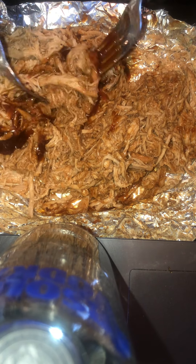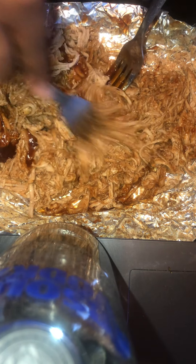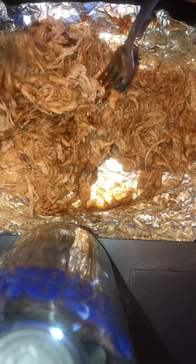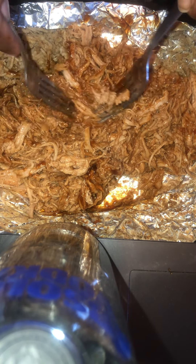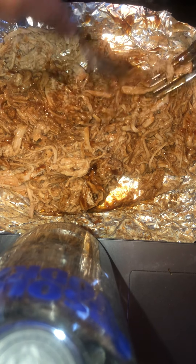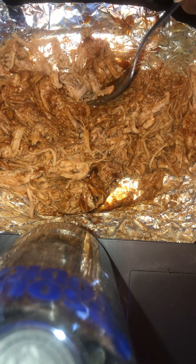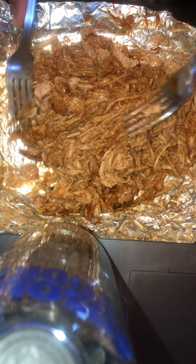We got our tenderloin from Walmart — I live with a family, so it's a we. You guys may have meat markets where you get tenderloin from, but this was only in there for about two hours and it cooked down a lot. The reason it cooked down to this degree is probably because it was wrapped in aluminum foil, which insulated the heat and boiled and cooked down into the pork.